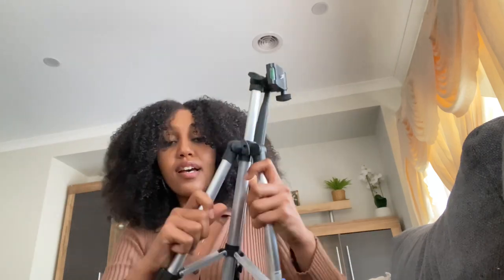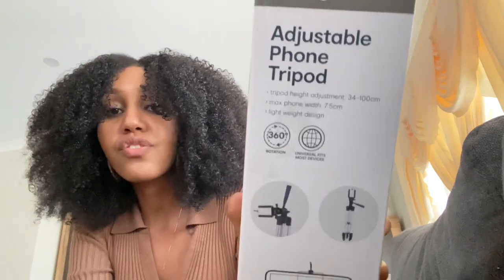This is pretty much how you open it. With the box, it doesn't even come with instructions, so I'm going to really walk you guys through it. This is what the box looks like — it kind of just shows you what it has.